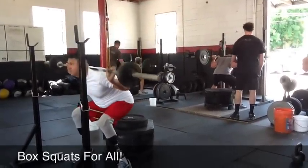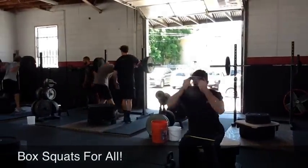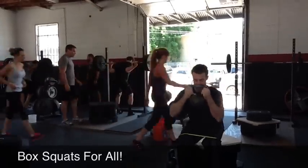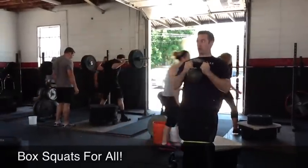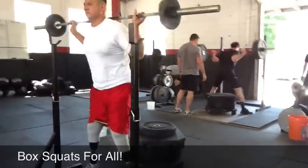Yeah. Good job, big man. Good job. Good job, Richard. Boys, better pick it up. Good. Nice. Here we go, Alex. Really draw the knees out.